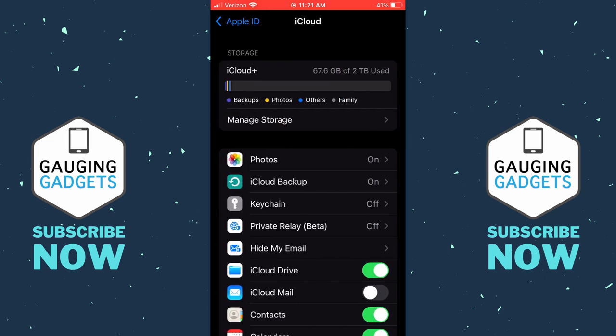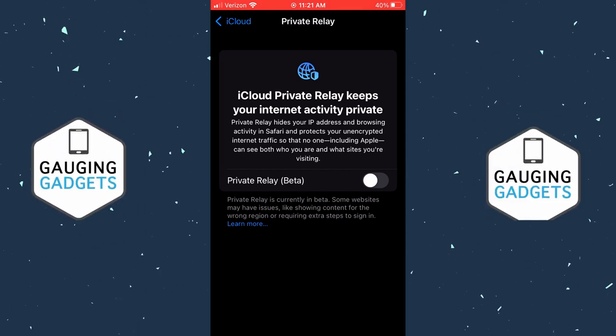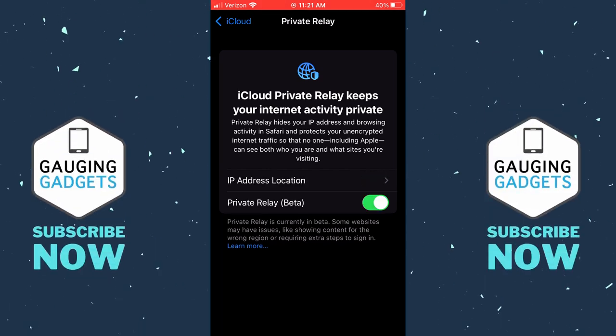Then under iCloud, we should see Private Relay Beta, so go ahead and select that. All we need to do here to turn on or off the Private Relay is simply toggle the switch. Mine's off currently, so I'm going to turn it on by toggling that on where it turned green. Once you see the toggle turn green, that means the Private Relay is on, and you now have a private browsing experience in Safari.